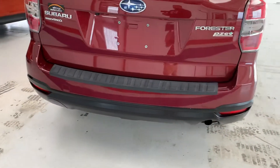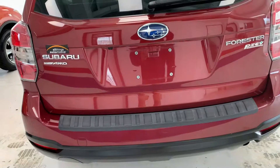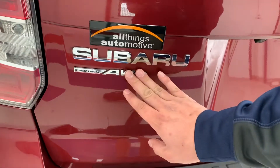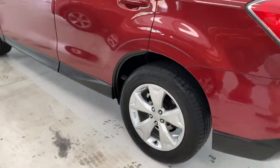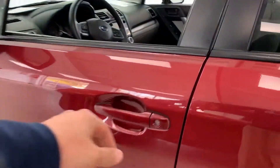Here in the back, you do have all of your Subaru symmetrical all-wheel drive, Forester, and partial zero emission vehicle badging. Subaru has the only symmetrical all-wheel drive standard among the major automakers. It comes from their boxer engine design, which allows the all-wheel drive system to sit centered in the vehicle.